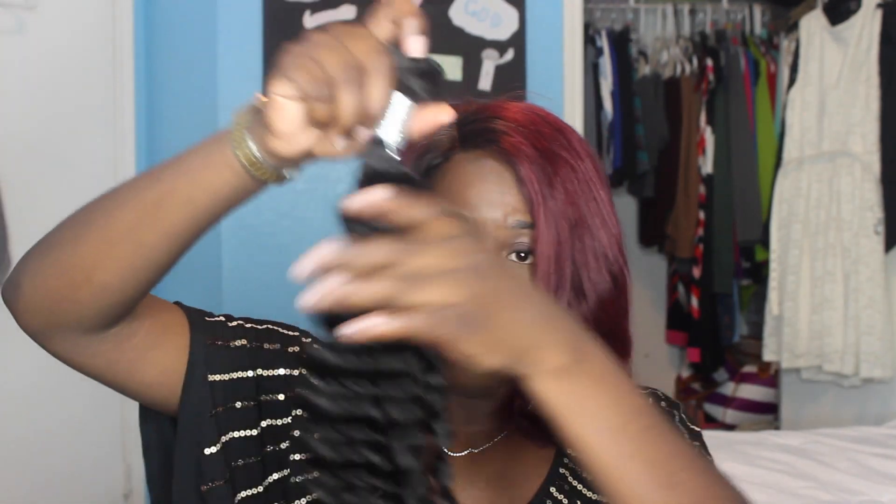One thing I like is that they put the 26-inch hair in a really long package so all the hair fit inside. Starting with the 26-inch — this hair is super soft. It does have a smell to it; it's not necessarily pleasant, but that's why you wash your hair. Running my fingers through, it's not really snagging, and the ends look really healthy. I really like how the curls come all the way to the end — it's not straight at the ends.